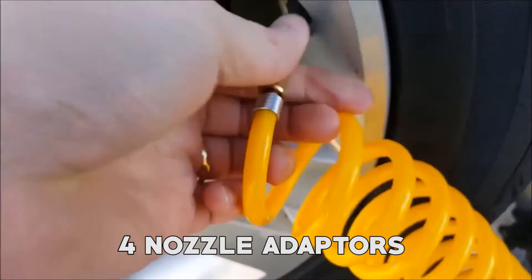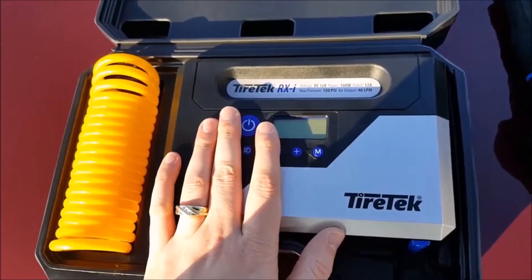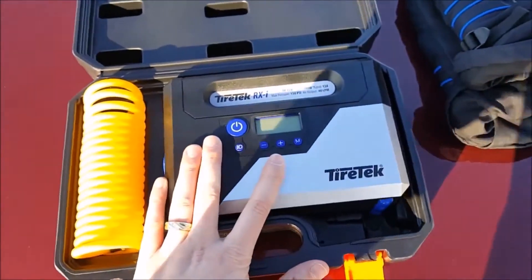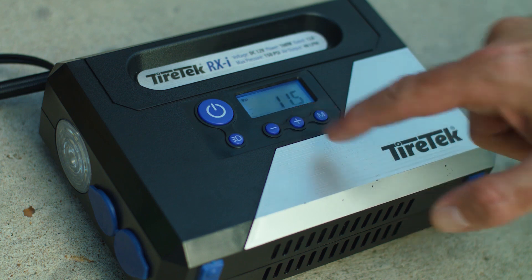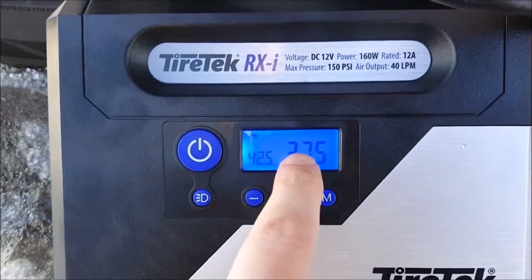The kit includes four nozzle adapters catering to various valve types. Additionally, it features a robust plastic case for easy transportation and storage, while rubber feet offer stability and reduce noise during operation.